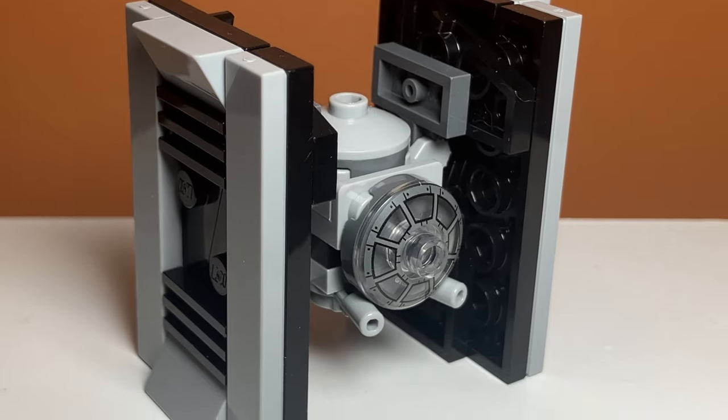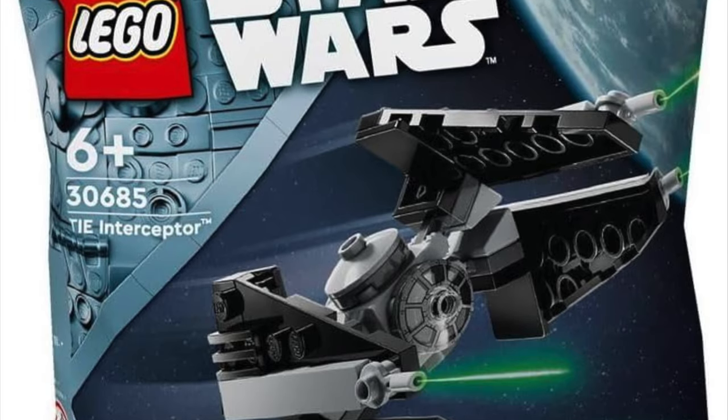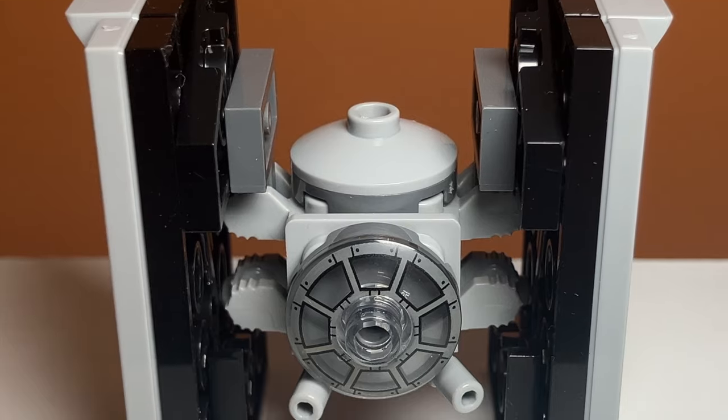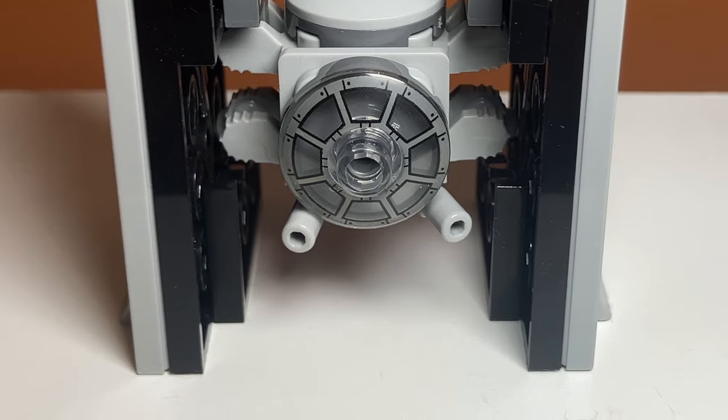This is my TIE Fighter alternate build for set number 30685, the TIE Interceptor Polybag. This is an alternate build that I didn't even think was possible, but with some clever techniques I actually was able to get it to work. Let's take a closer look.